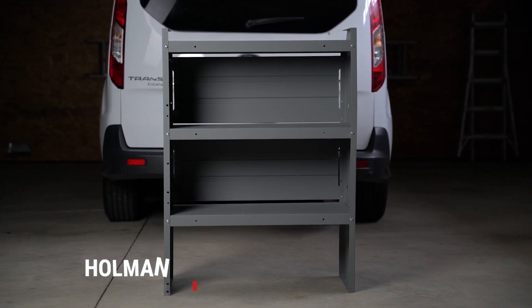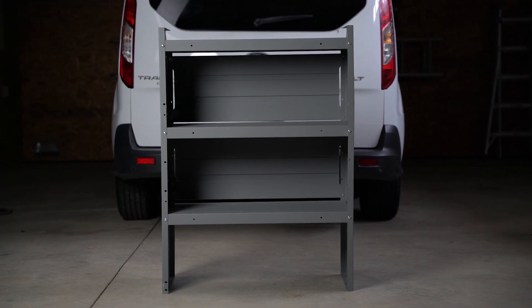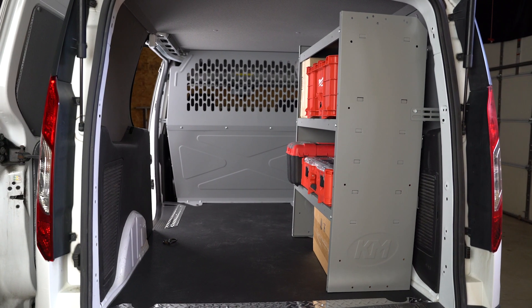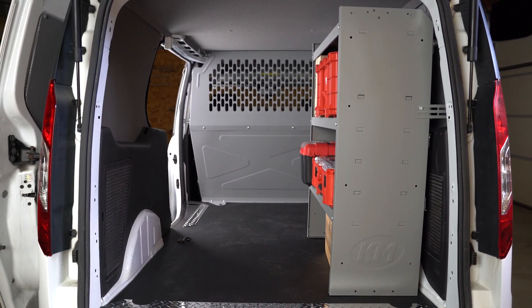Fully assembled, the tapered shelf measures 32 inches wide by 43 inches high and 14 inches deep. The perfect size to maximize space in compact vans like the Ford Transit Connect and Ram Promaster City.